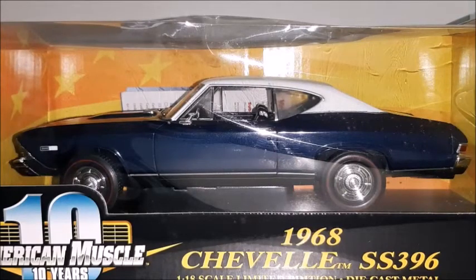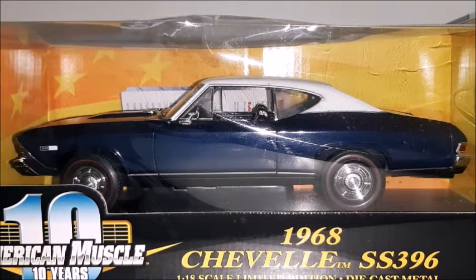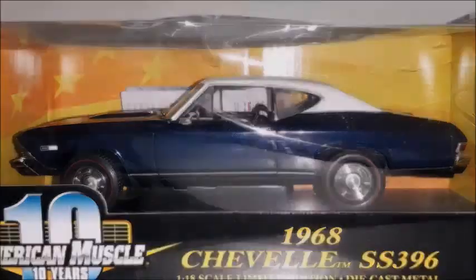Hi there, this is the Diecast channel and in this video we're going to do a review on this 1968 Chevrolet Chevelle SS396 made by Ertl American Muscle in a 1 to 18 scale. So stay with me to the end of this video. Don't forget to subscribe, give me a thumbs up, share this video and also hit the bell for news. Let's unbox this car and take a better look at it.